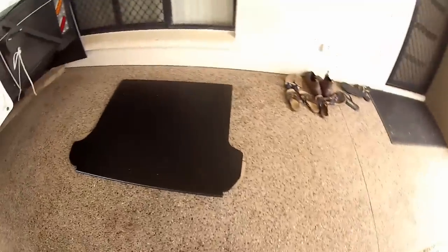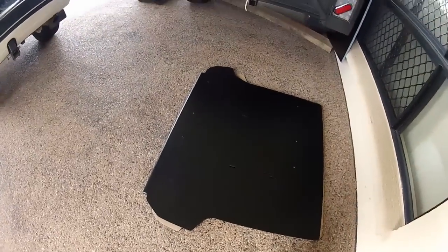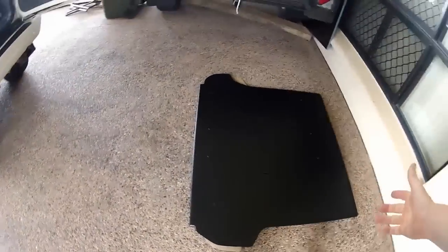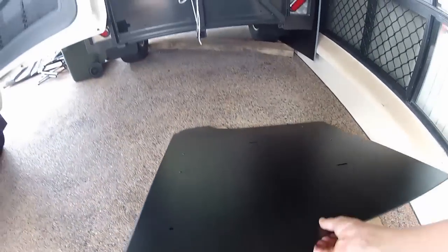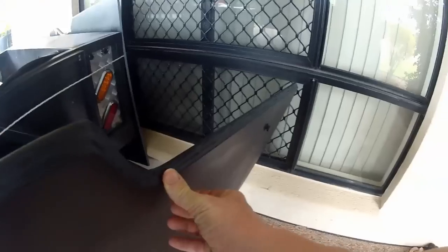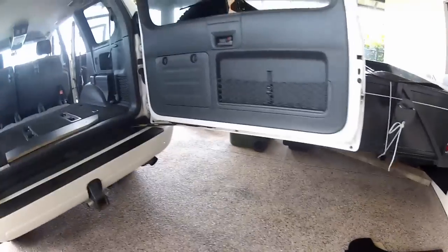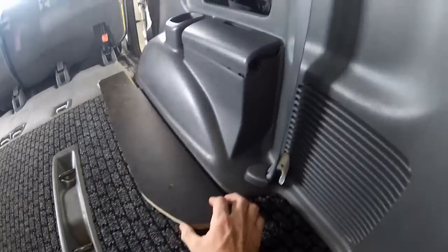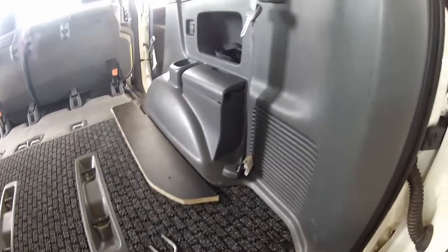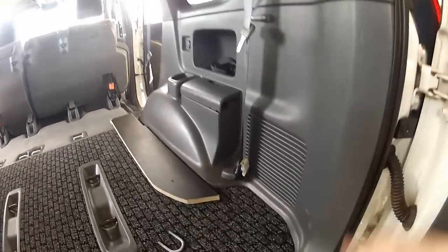I've also had a rubber liner which I've used as a template to make this. I've got a router and I've routed a rounded edge along this side, and also underneath I've put a chamfer on it. That makes it fit a lot easier, because if you look on this edge — if I just cut it straight up and down there'd be a really big gap along there. With the chamfer it's not so bad. I can also put a bit of foam around the edging so if stuff falls down I can get it out relatively easily.